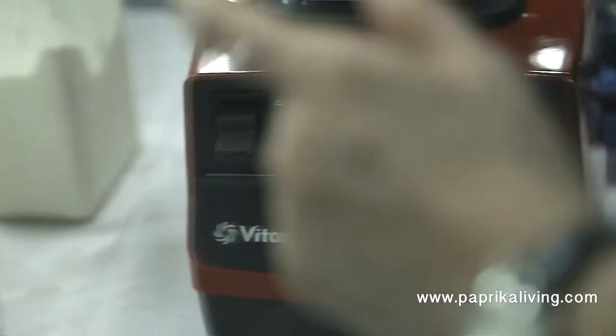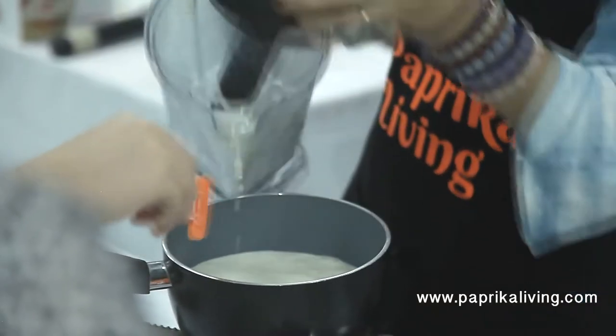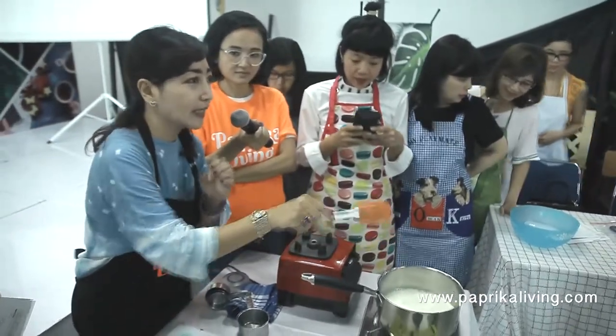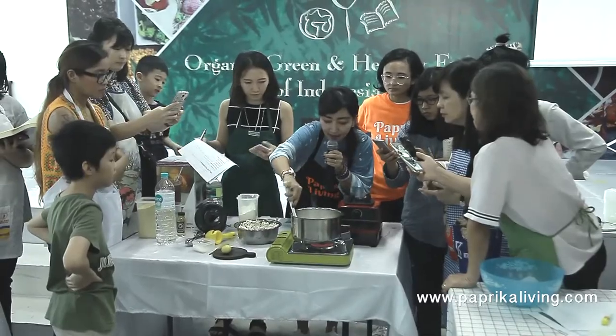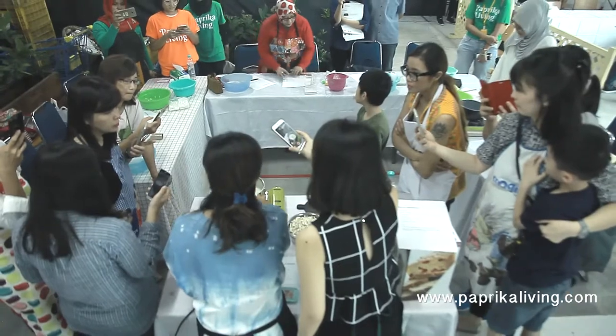Di kelas Paprika Living, kami mengundang Arilia Irvan, seorang raw food enthusiast yang berbagi ilmu bagaimana membuat vegan cheese. Caranya mudah dan bisa dilakukan oleh semua orang. Anda pun bisa menggunakan keju ini seperti layaknya keju biasa, untuk pizza, spaghetti, roti, dan kreasi lainnya.